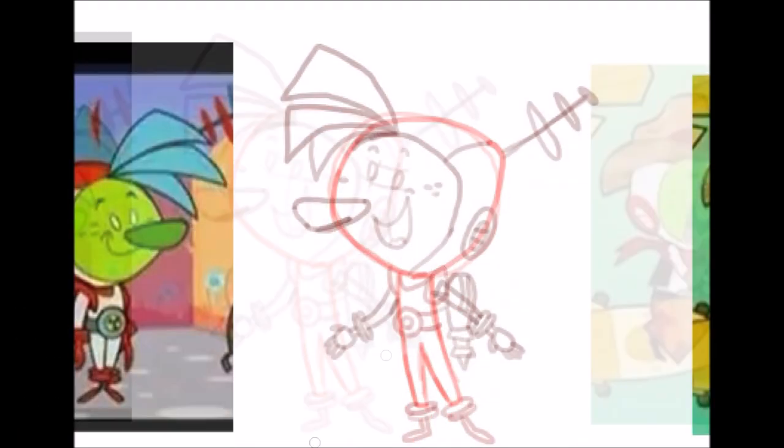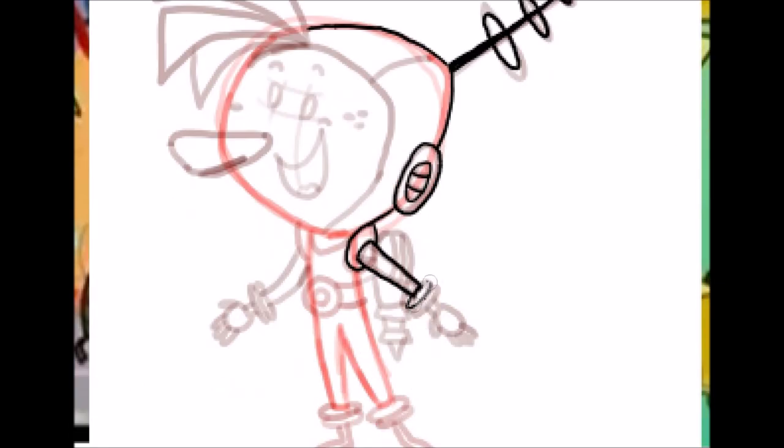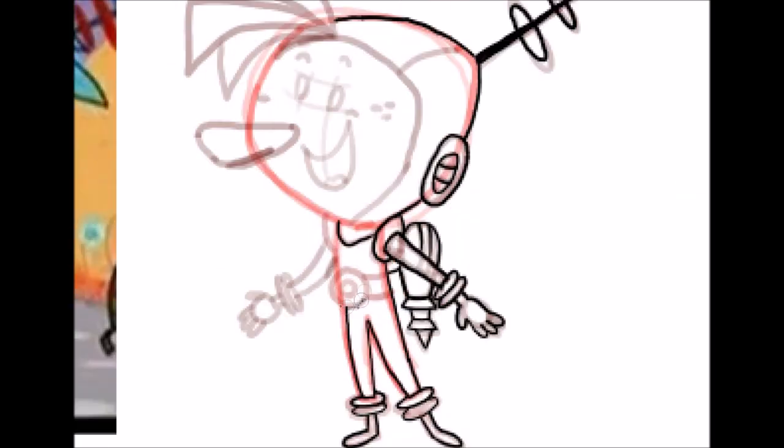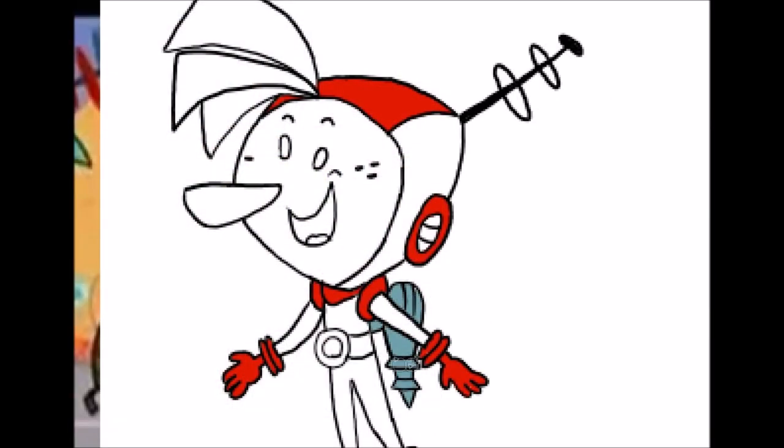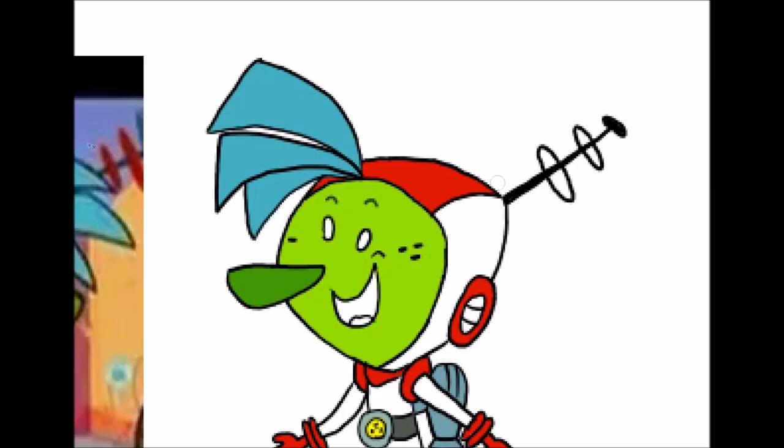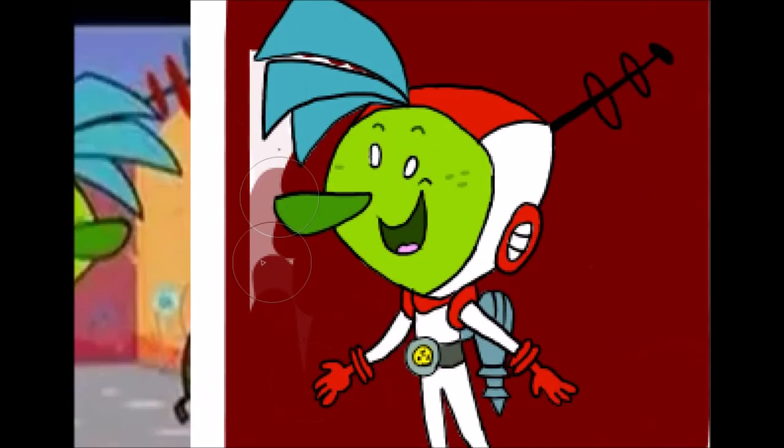Hello, everyone. I've been waiting three days to do this speed paint. I'm so excited. You see, one thing I like about this show, Atomic Betty, is that sometimes the main characters would wear different outfits depending on what they're doing. And as you know, Sparky is one of my most favorite characters. I've seen him in many different outfits, but I really wanted to do the seven you see on screen.